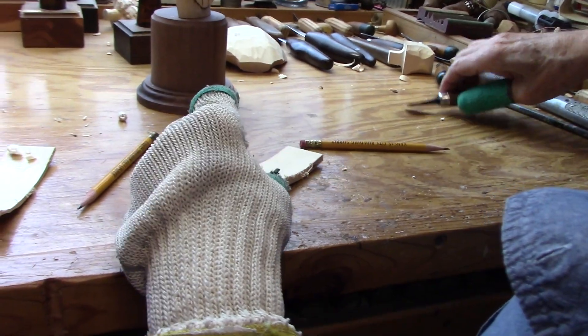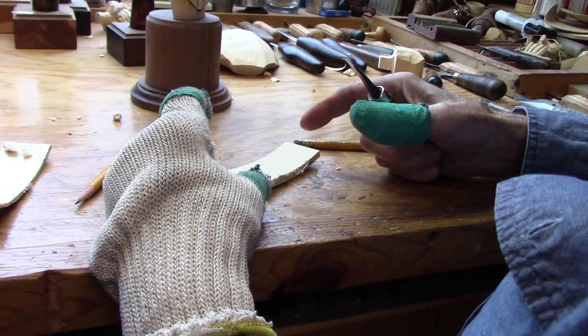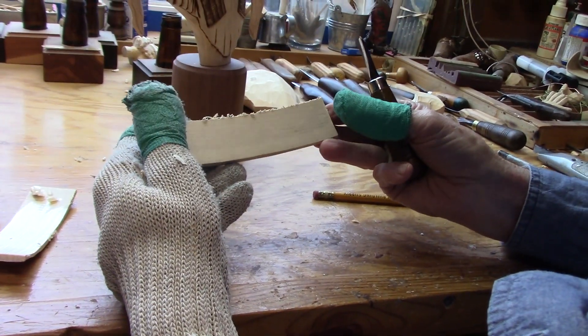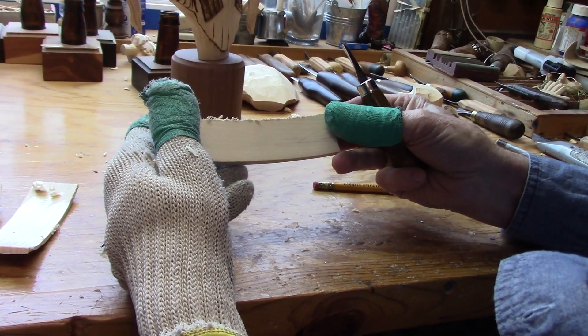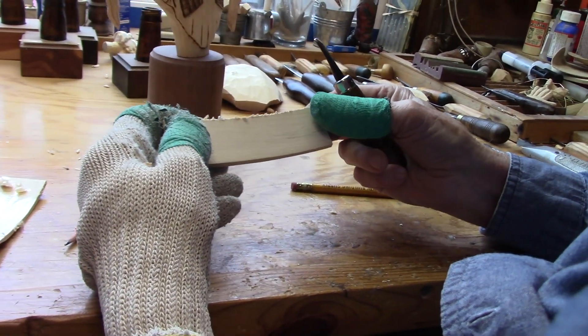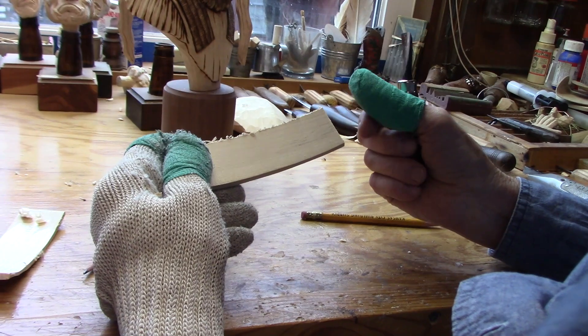The first thing I do is carve the inside of the feather. I don't worry about cutting the shape of the feather yet — I just want to carve the inside of it. And then we'll carve the outside of it, and then we'll shape it.